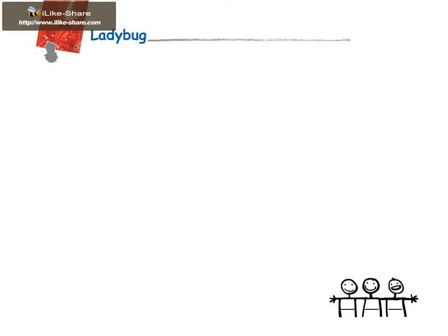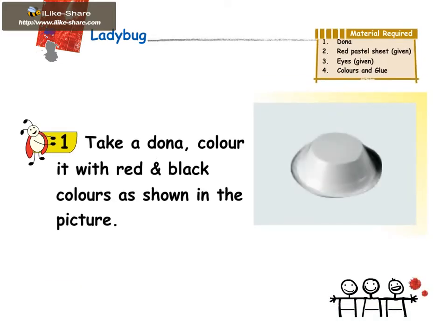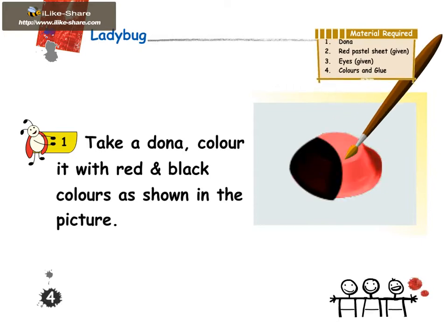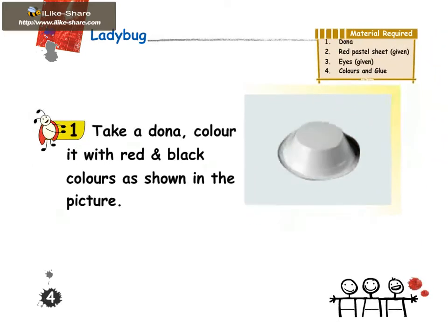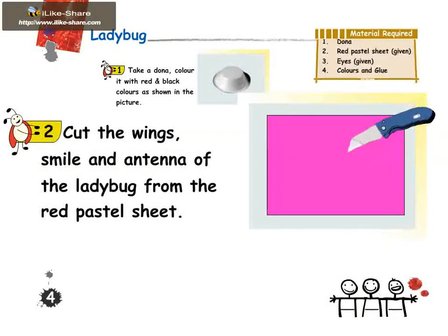Children, have you ever caught a ladybug and played with it? Come, let's make a ladybug! Take a donut, color it with red and black colors as shown in the picture, and cut the wings, smile, and antenna of the ladybug from the given red pastel sheet.